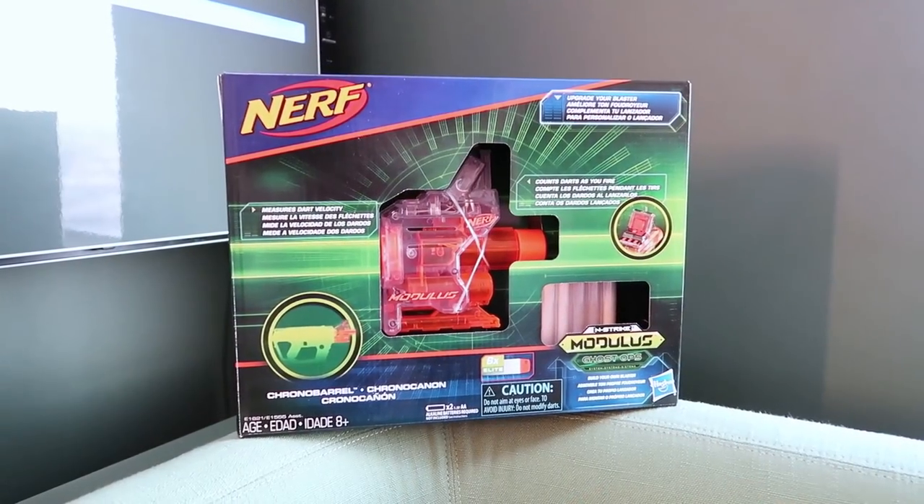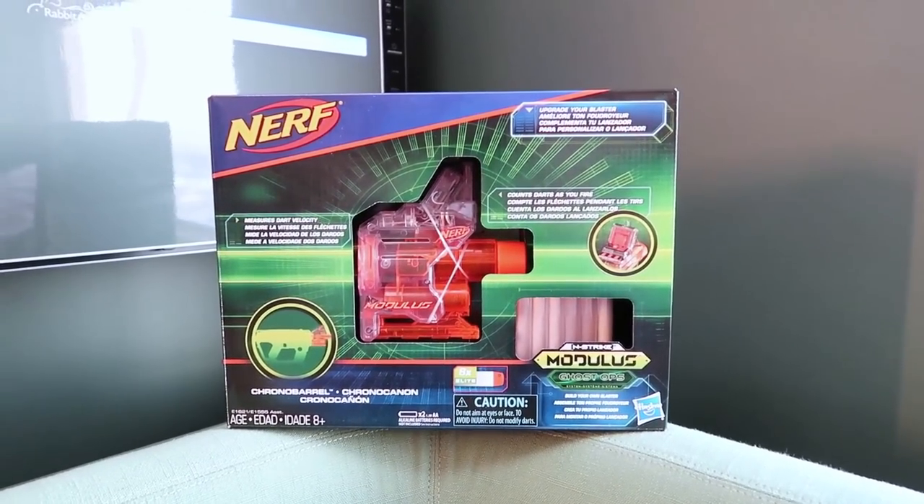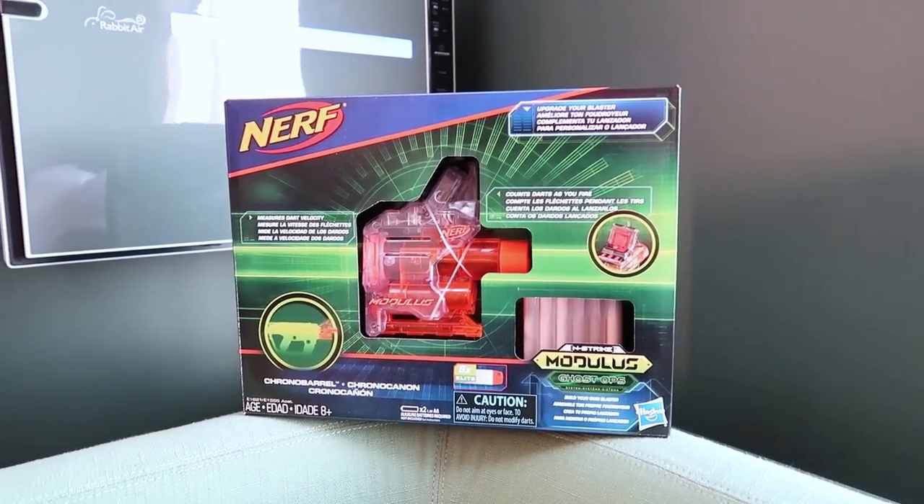Number thirteen: the chronograph can read velocities higher than 100 feet per second. Before this product officially came out, people were worried that it would cap out at 99 FPS, but luckily that isn't the case. So if you have a modded Nerf gun with a barrel adapter, you can use the chronograph to see how heavy-hitting it is.